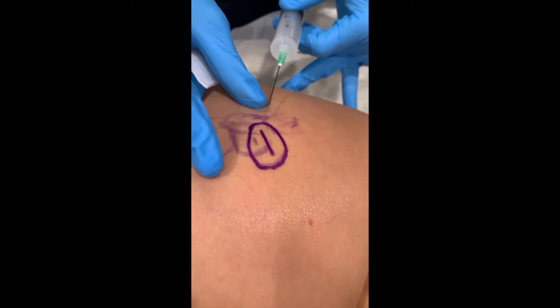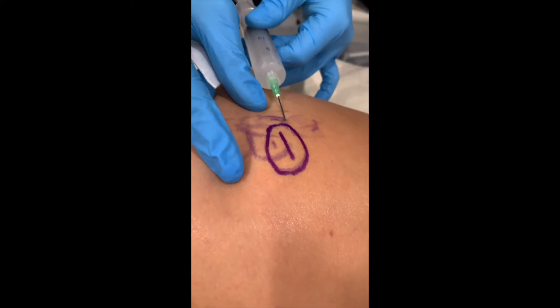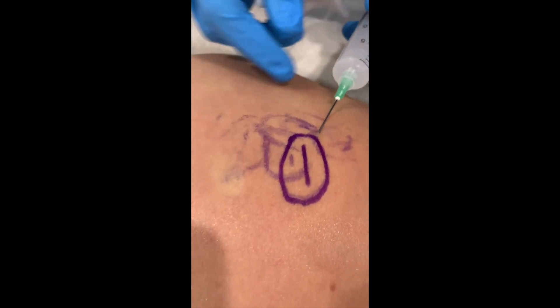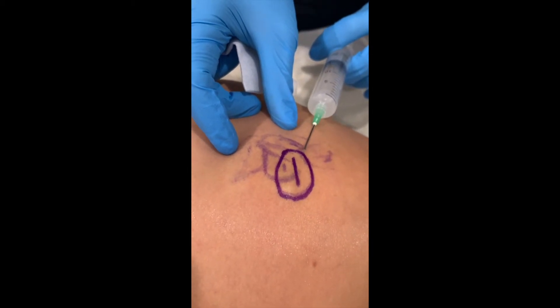Okay, a little poke. So first, I'm taking the needle and just kind of slicing through the bands. I'm going to start injecting. This has numbing in it.